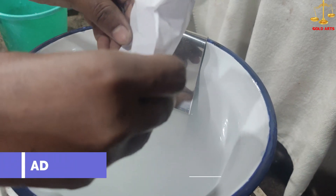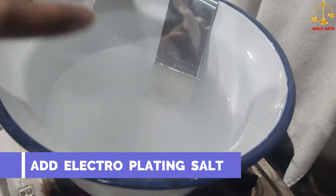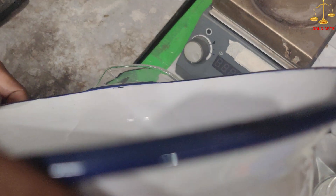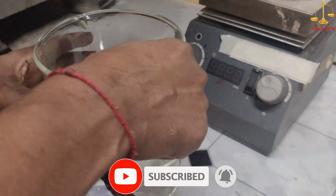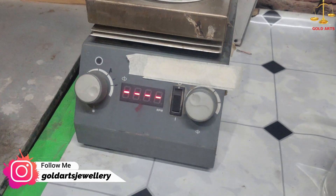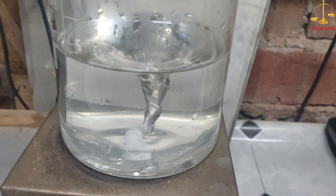Now add electroplating salt in the solution. Then heat the solution to about 70 degrees Celsius in the electro stirring machine.